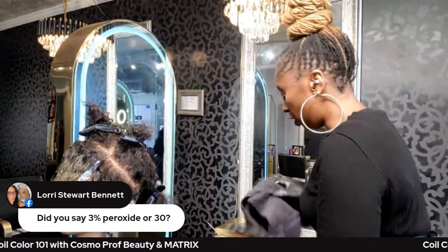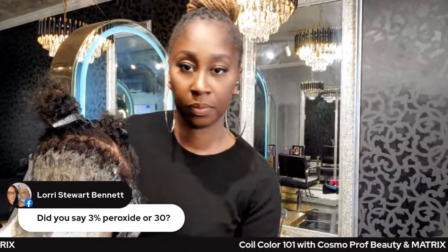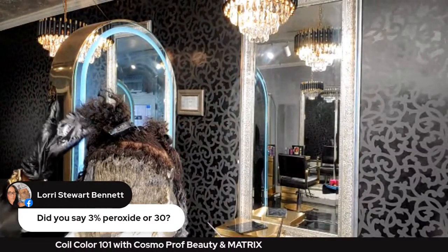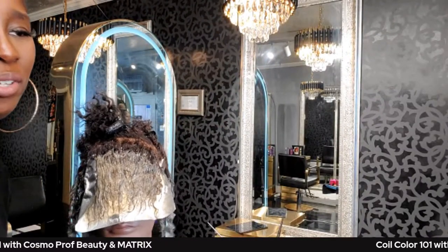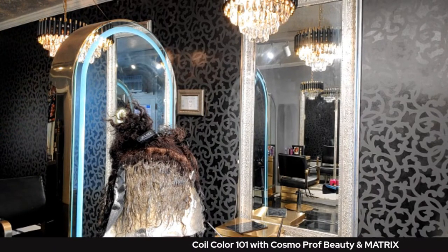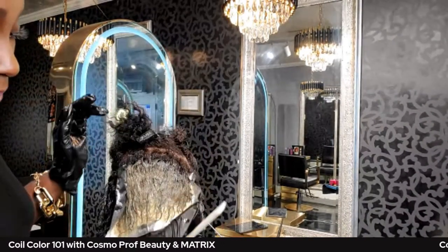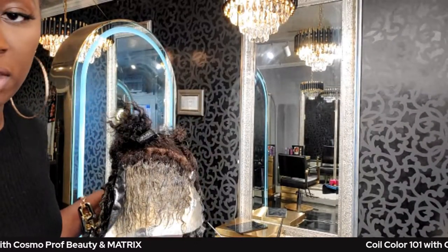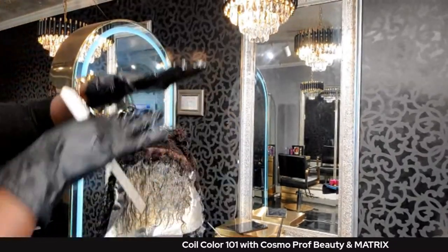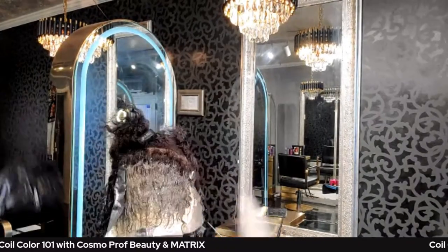Coil Color comes in 20 and 30 volume developer only — there is no 10 volume and no 40 volume. I'm using 30 volume because I'm on a mannequin and want you to be able to see something in the finished results.